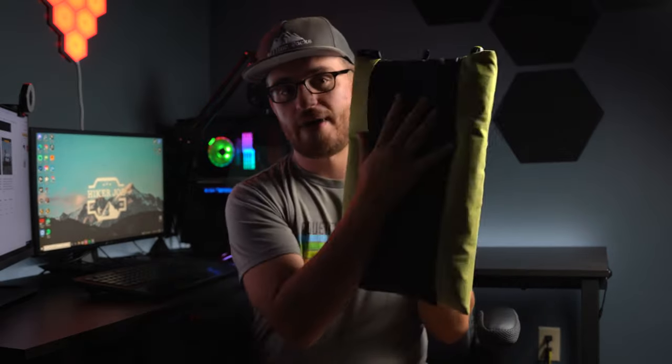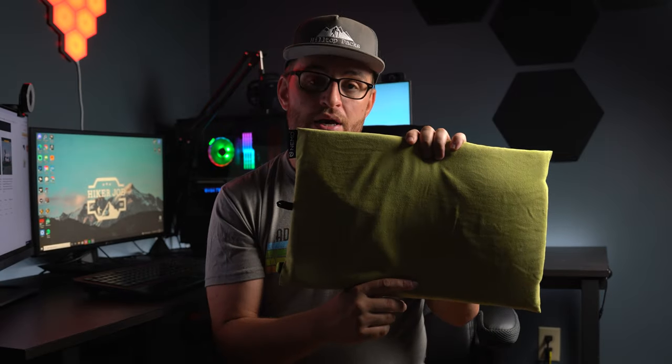To deflate it, just squeeze it, re-tie it, and you're good to go to put it back in your backpack. This pillow's great. Anyways, thanks for watching this video.